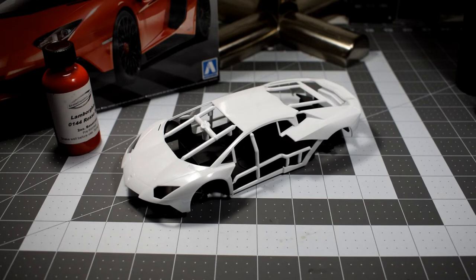So with all that out of the way, we get back to work on this and get the body stuff ready for primer and paint. So thank you so much for watching, guys. We'll see you next time.